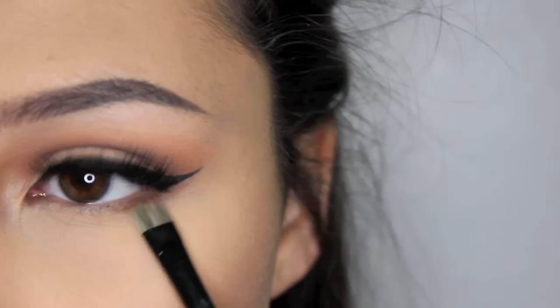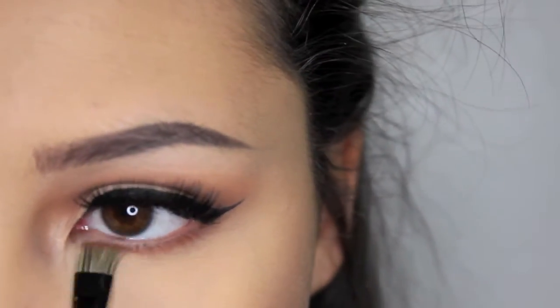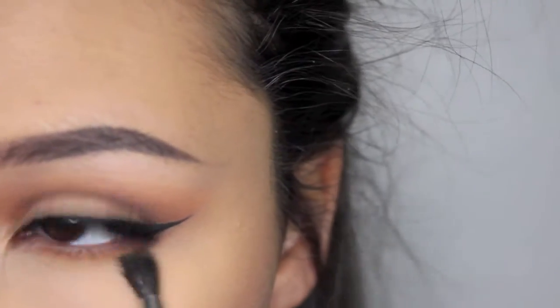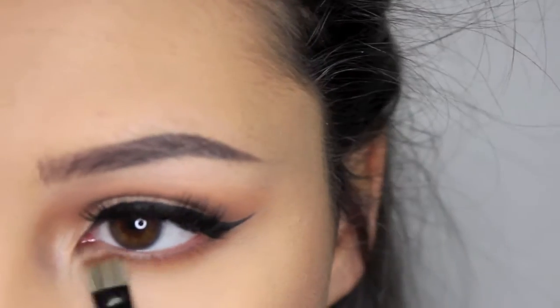And then for the lower lash line, I'm taking Coco Bear on a flat definer brush and just putting that all over the lower lash line. And I'm going to blend it out with Chickadee. And then after that, I'm going to go back with those two colors again.